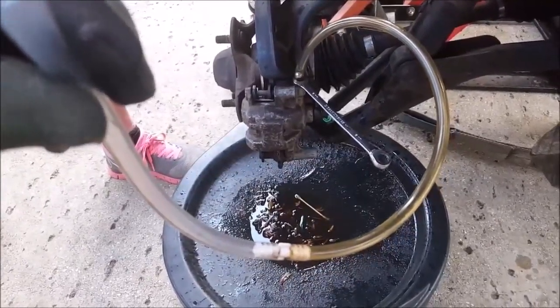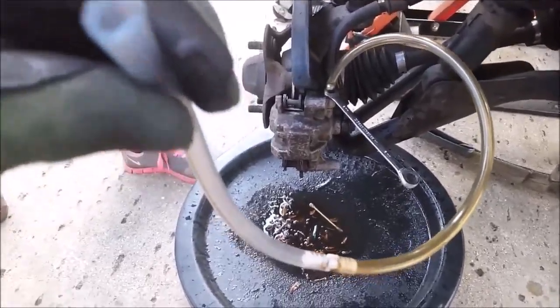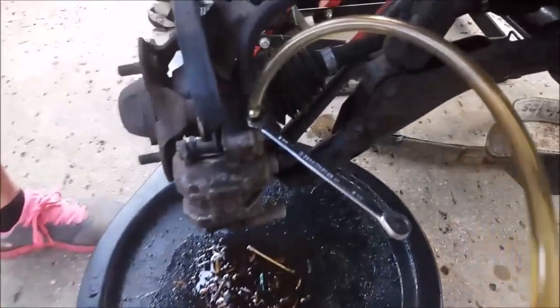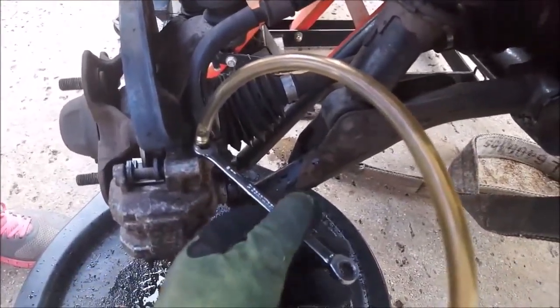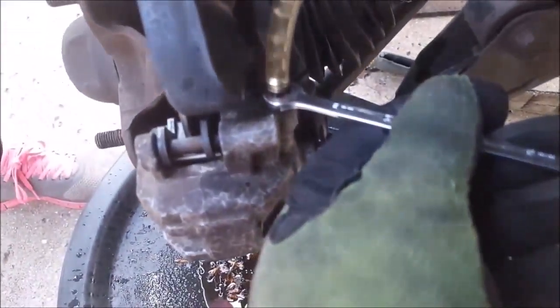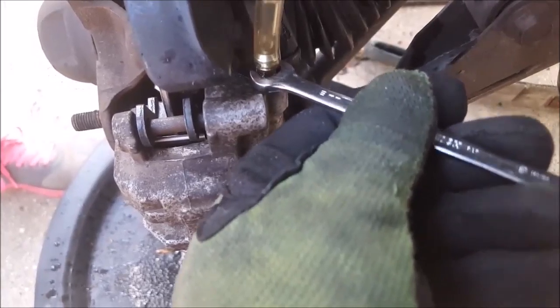In this video, you are simply witnessing the pulling of suction on a piece of hose connected to a brake caliper. This is the best way, fastest way, most efficient way to get the fresh fluid and air out of an ATV brake system. Pumping the lever, you're going to work yourself to death. This is the way to do it.